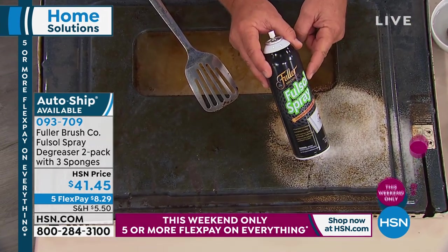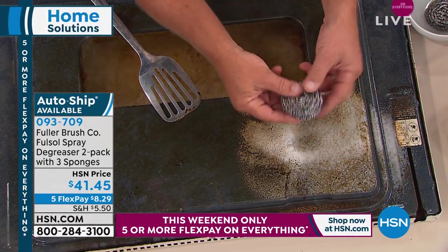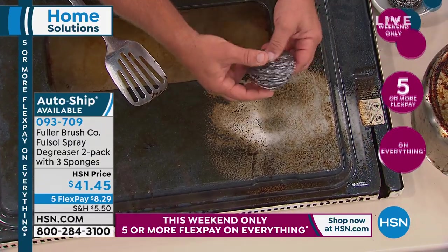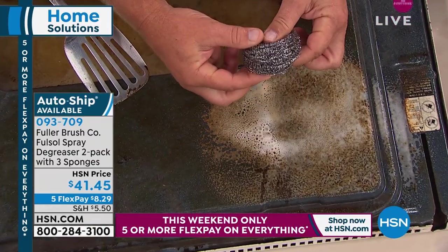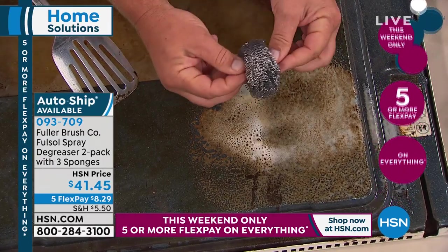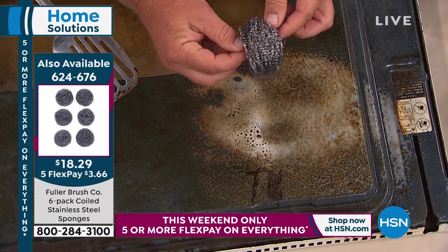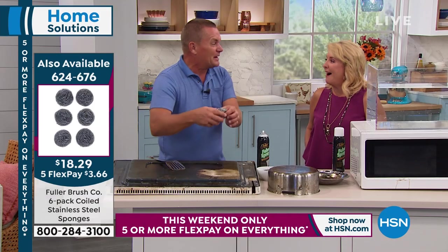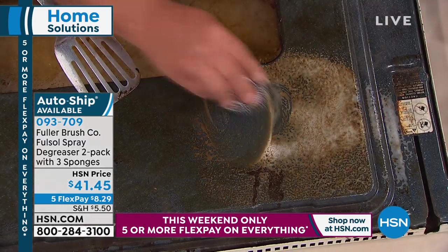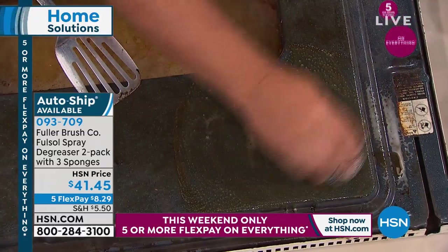FullSol works with water. In the same kit you get the two cans of spray and three stainless steel sponges. These are different from what you may think of as a scrub pad. This is one continuous strand of stainless steel coiled over 40,000 times. There's enough stainless steel in one of these pads — and you're getting three of them — to cover two football fields in length. So they last and last, but they don't fall apart, they don't turn into shards, and they'll never rust because it's all stainless steel.